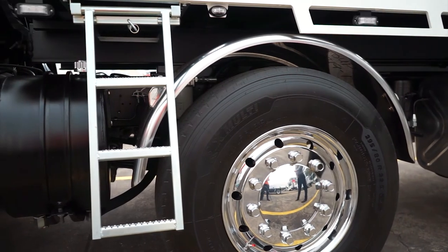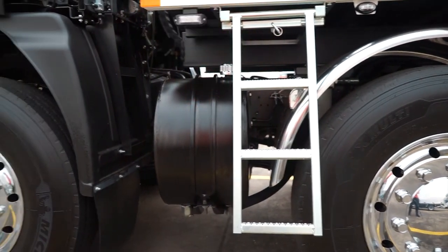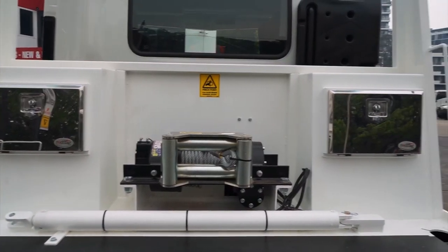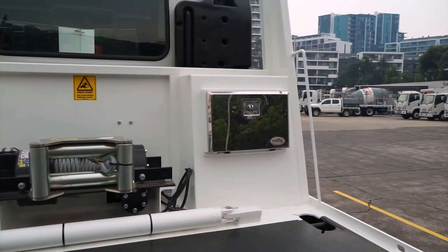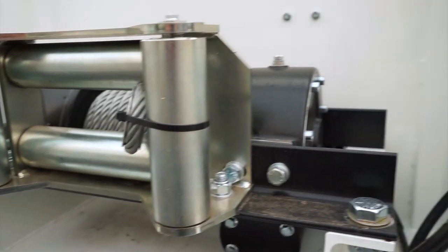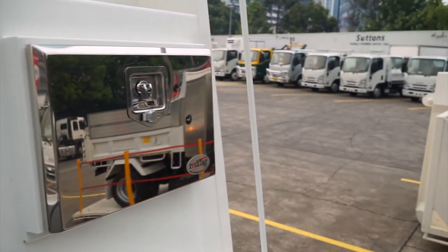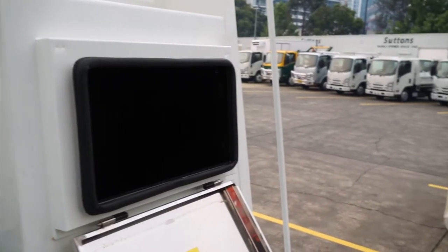On both sides of the tilt tray we do have pull-out steps, which assist you getting on the back of the tilt tray so you can access your winch, container pusher, and twin toolboxes. This tilt tray is mounted with a 20,000lb winch as well as a container pusher, which allows for towing or container work and maximises the use of the truck.